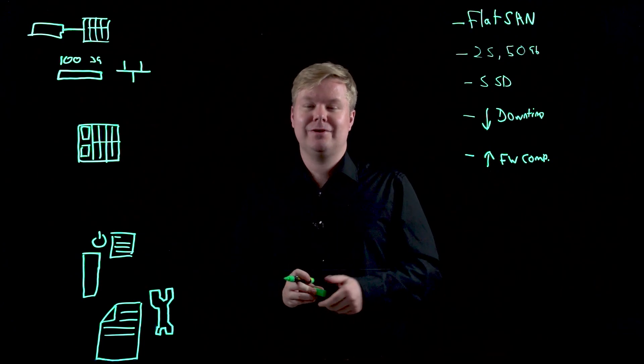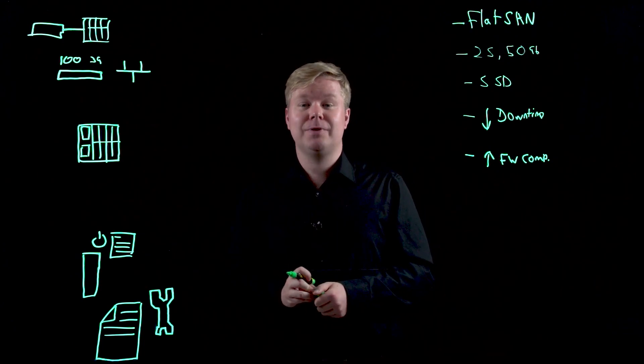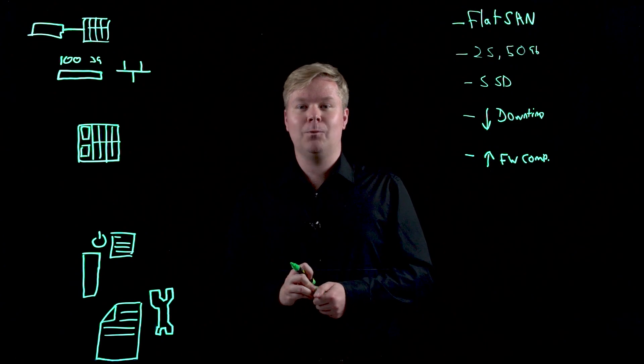Thank you for watching. If you'd like to see more information, please go to hpe.com/OneView.